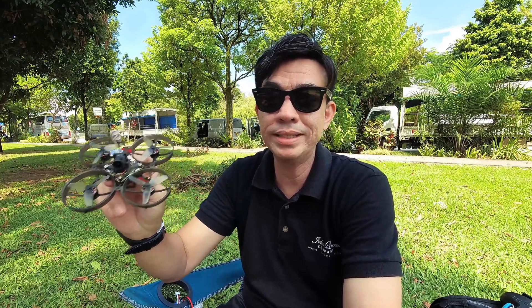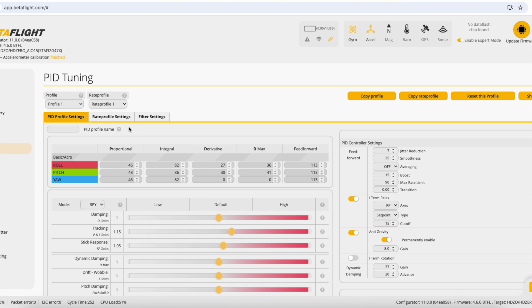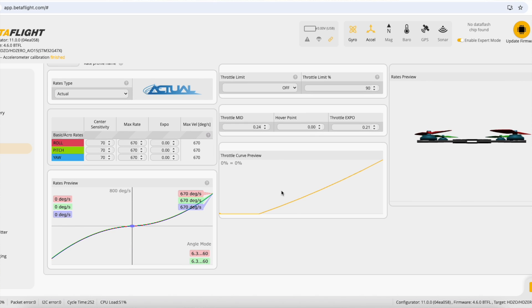If you go down to your Betaflight app on the browser — app.betaflight.com — go down to the PID tuning page and go to the tab that says rates profile, you'll find the throttle hover and the throttle midpoint in that area. The adjustments have all been made for you from the factory because HappyModel tunes all their whoops and micros before sending them out so you get the maximum benefit out of the box.